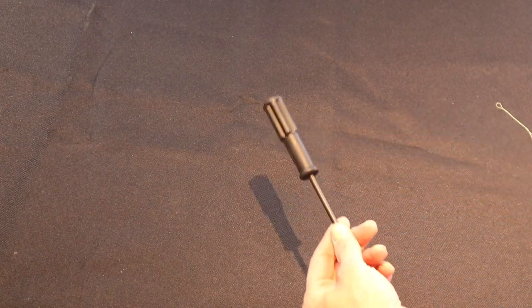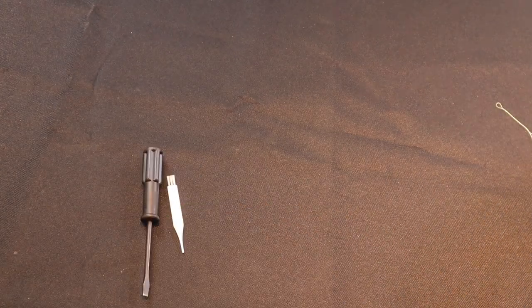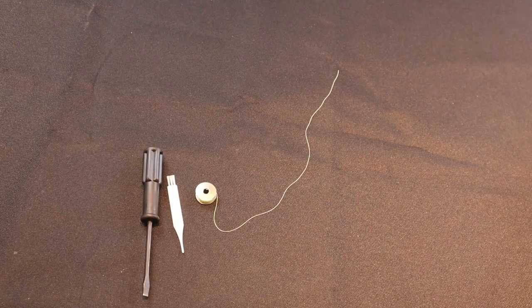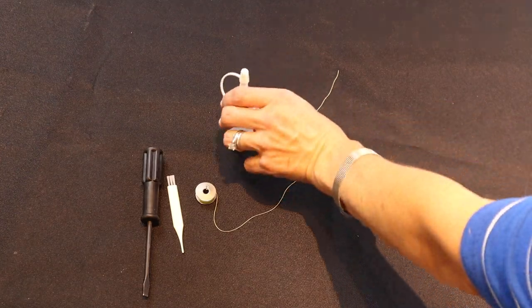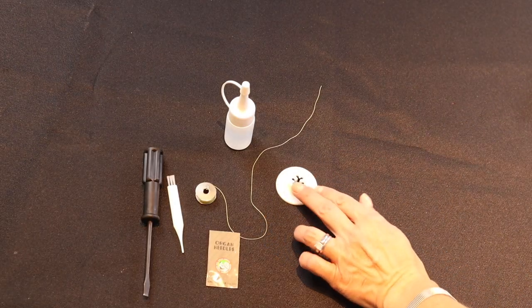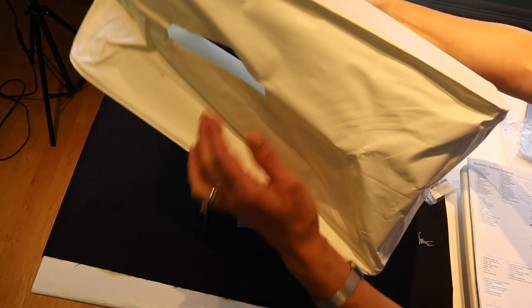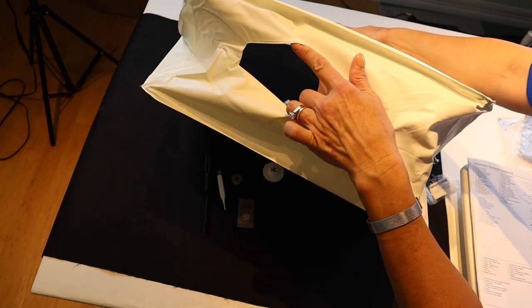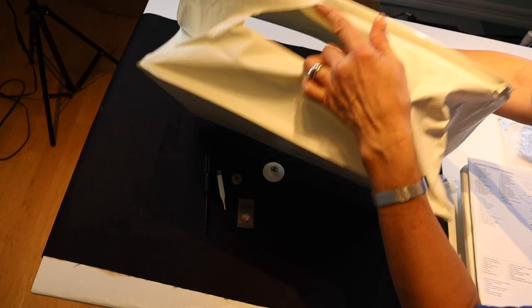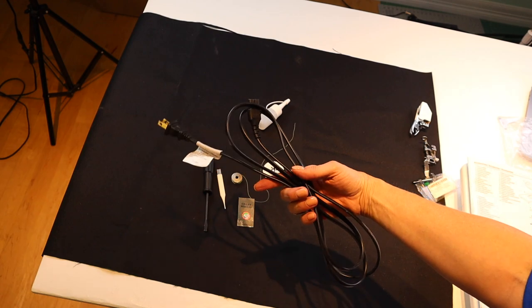The machine also comes with a nice black screwdriver and a small flathead screwdriver, a cleaning brush, four bobbins, a little oiling bottle, a pack of needles, a large spool cap, a soft sewing machine cover with an opening for carrying and moving the machine, and a standard power cord.